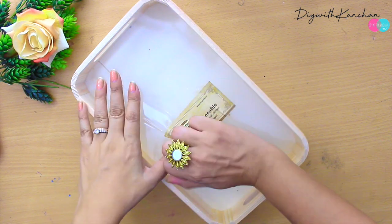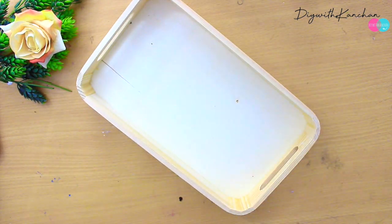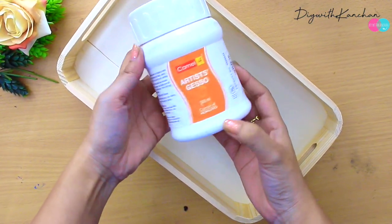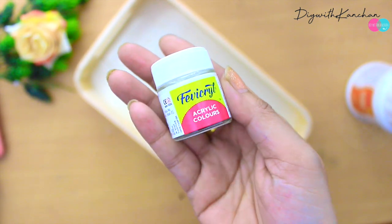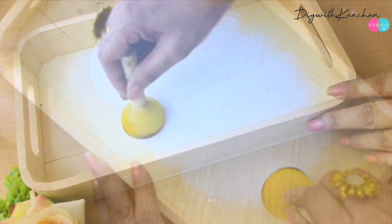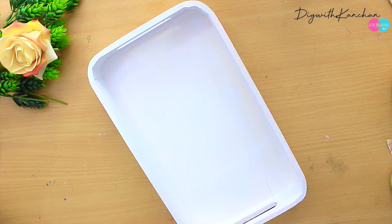Now we're going to unbox the tray. If you don't have an MDF tray you can use old trays or plastic trays. For a strong base we're going to take gesso — if you don't have gesso you can take acrylic colors, but the base should be white. Now take a sponge brush and dab it on the tray. This is how the tray is going to look.